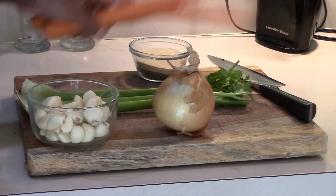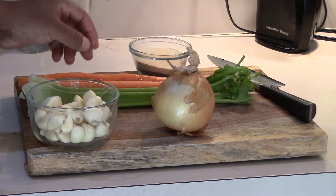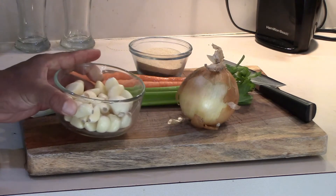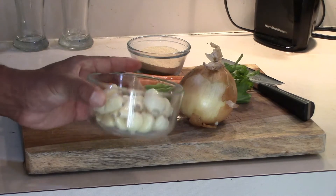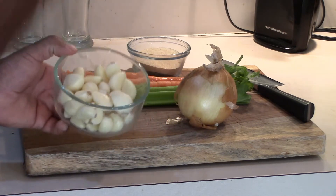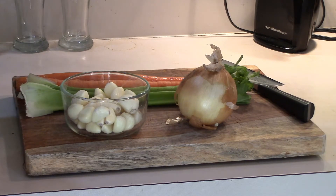We've got two carrots, two stalks of celery, one medium-to-large onion, and a number of cloves of garlic. I love garlic, so I use quite a bit — how much you use is up to you. We've also got granulated garlic, onion, salt, and pepper.